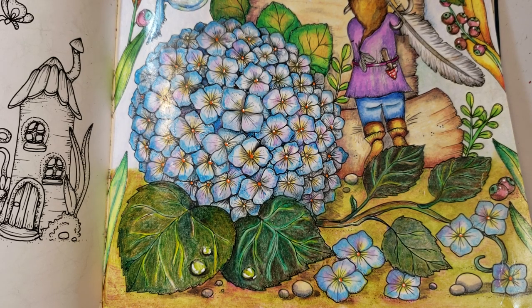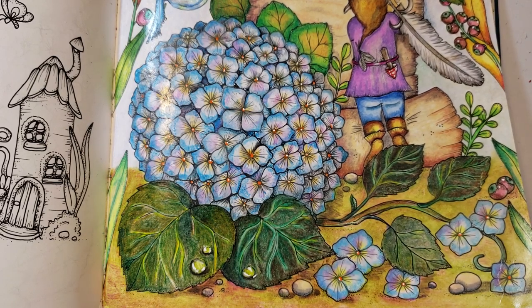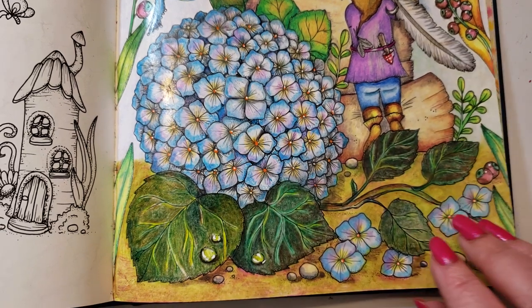Hi guys, welcome back. Today we're going to go over two pictures that I had finished that I haven't done the end reveal for. This is the one I've been working on, and I didn't do a full video on it mostly because I was enjoying myself and didn't put the camera up — I just wanted to color. But I know a lot of people are following along, so get your pencils out because here comes the list.